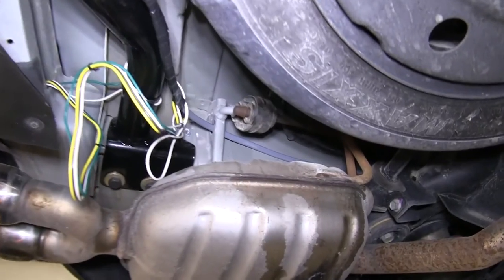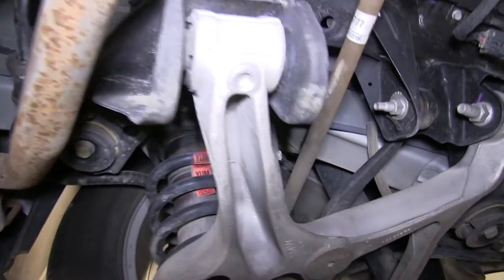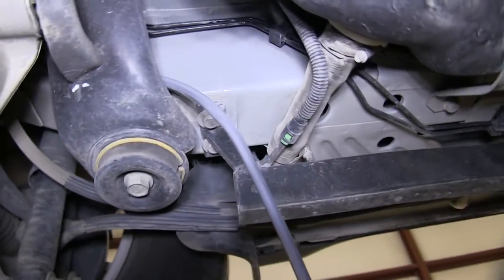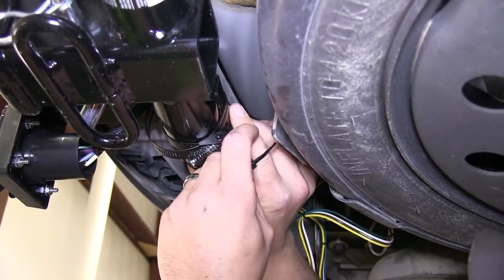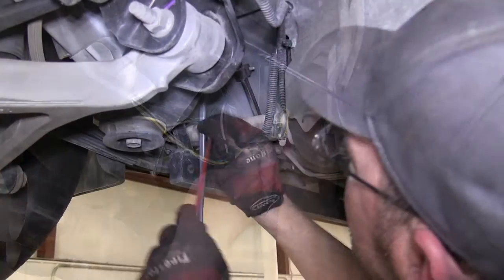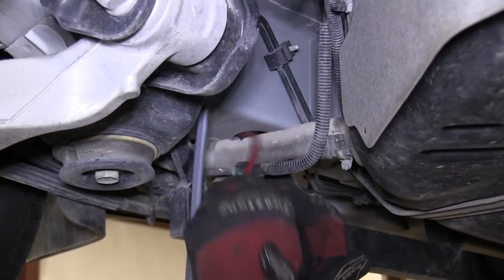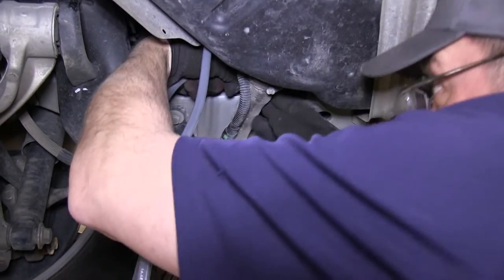When routing your wiring, you want to be especially careful to stay away from moving components such as steering or suspension, or excessive heat such as exhaust. As necessary, we'll use some black zip ties to secure our wiring underneath the vehicle. To assist in routing our wire, we may also use a pull wire or a piece of air tubing to assist in routing through the frame channel.